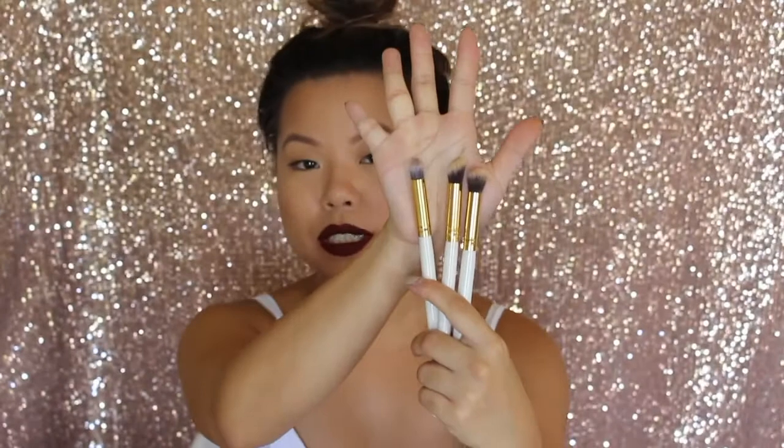Inside blending brushes, I definitely recommend a good pencil brush. These are good for smudging colour in your lower lash line or darkening up the crease with a darker colour. Because it's so pointed, it gives you a precise application. With concealer under your eyes, these brushes by Jessup — J-E-S-S-U-P — are really good for the price. If you type those into eBay, you'll find a bunch come up. I think I got a pack of eye brushes and face brushes for about $13-$15.